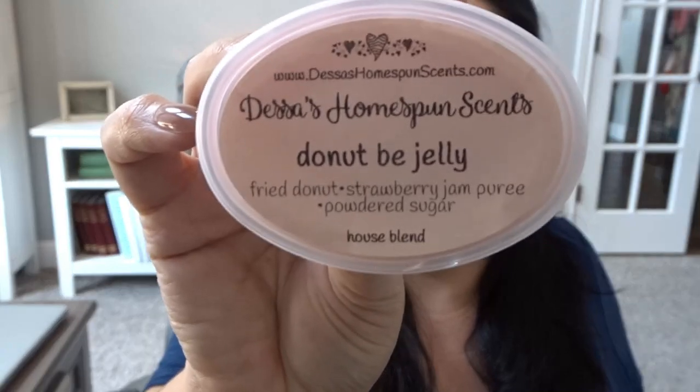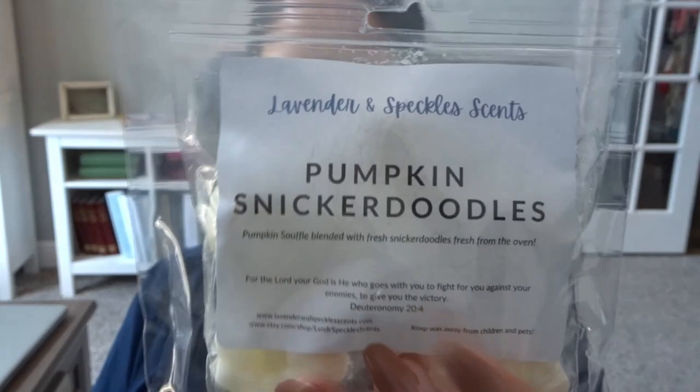Jumping back to Desas — this next one is Pallowed Sugared Streusel and Country Christmas. I really love this one on cold, so I'm excited to melt it. There's also another Desas scent shot — Donut Bee Jelly. From Lavender and Speckles, most of the scents I got were more Christmassy, so I only grabbed one for this basket: Pumpkin Snickerdoodles.